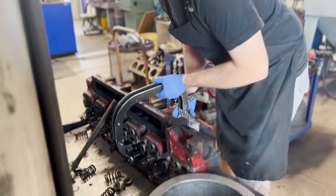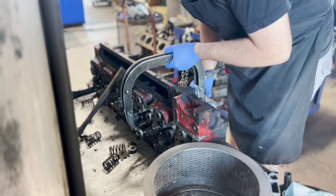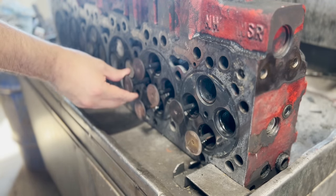Waste disposal companies typically have pretty large fleets with lots of trucks that see hours and hours of service, which also means they almost always have one broken down. These guys usually can get away with doing an in-frame overhaul kit, and while they're at it, they generally like to have the head rebuilt.